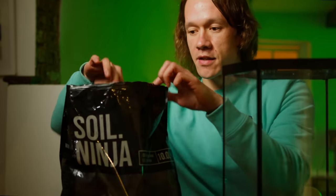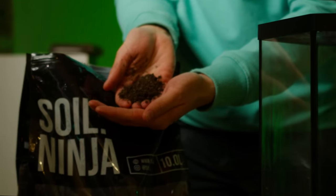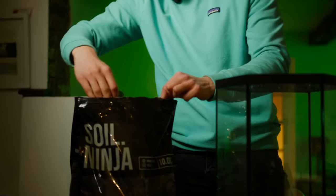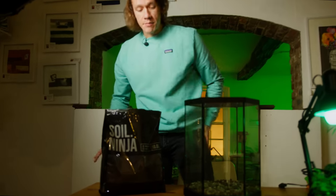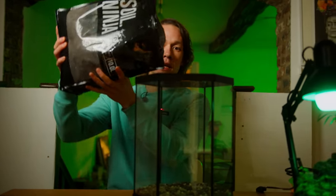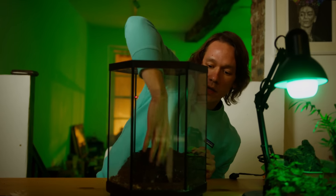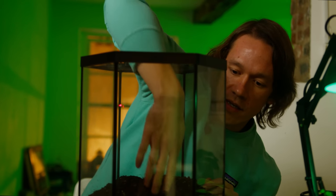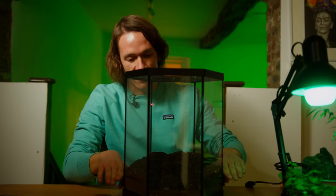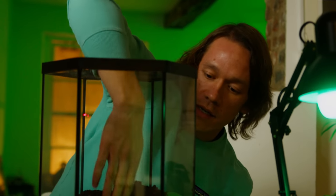The next thing I'm adding is this Soil Ninja terrarium soil, which is a very high quality product. It's made up of coir, worm castings, activated charcoal, sand, zeolite and bark — so it's a nutritious while draining soil which is going to be great for the terrarium. I'm going to add a fair bit of this because it's a large container. As always I like to scape it so it's on a gradient — higher at the back and lower at the front — which allows more surface area to be visible from the front. When you make terrariums, that's a good little hack.